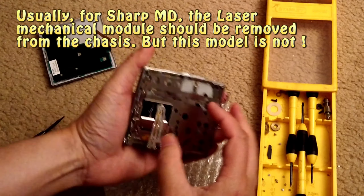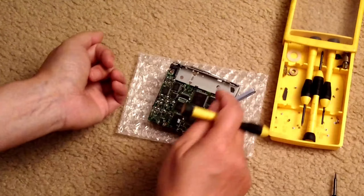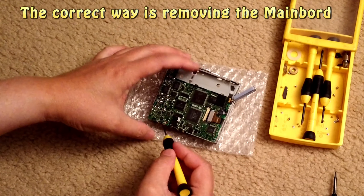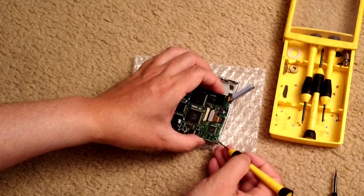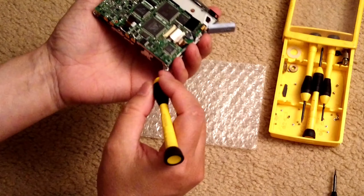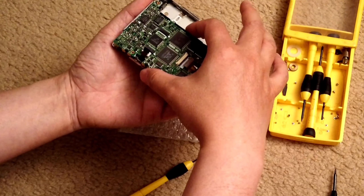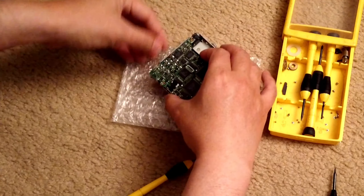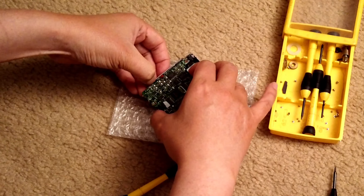Now I can move the ribbon board. When you remove this ribbon board, you first pry up this side, then this side, then this side, and then you can move the ribbon board out that way. Just pull it gently, like that — it should come out easily. And it's out.